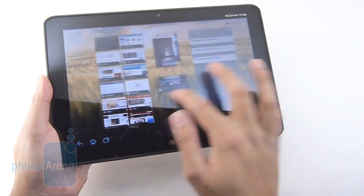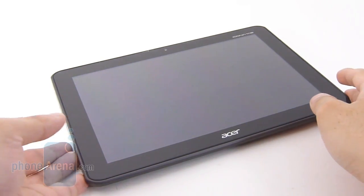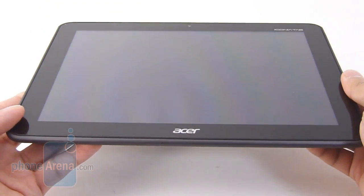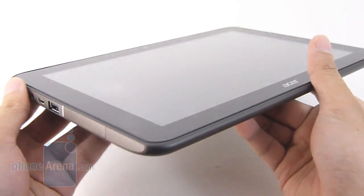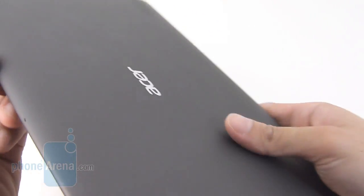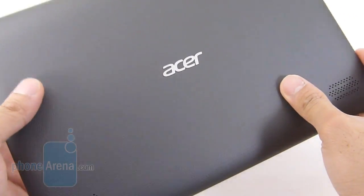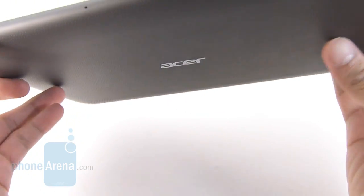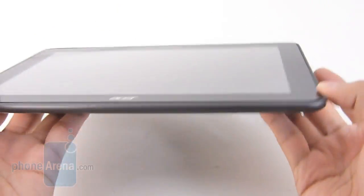It's priced modestly at $330 for the 8-gigabyte version. The A200 is just a better-looking tablet versus the A500, although it doesn't really break any ground compared to other tablets out there. It feels like a lot more sturdy tablet — it doesn't feel as cheap — and we also like the fact that it sports this rubbery textured back cover, which gives it a clean look and a good grip in the hand, but there's still a fair amount of weight with this guy.